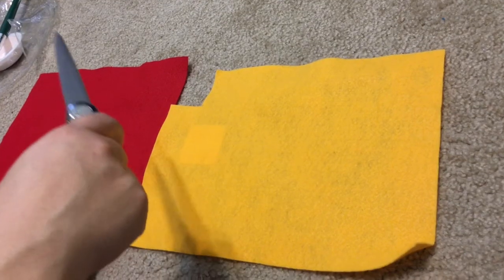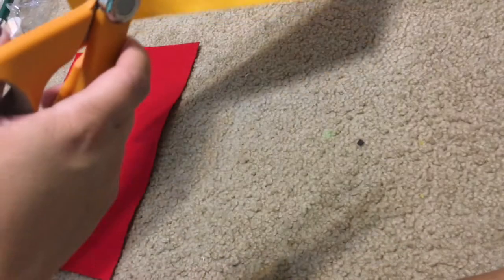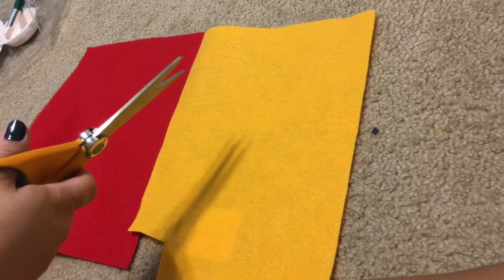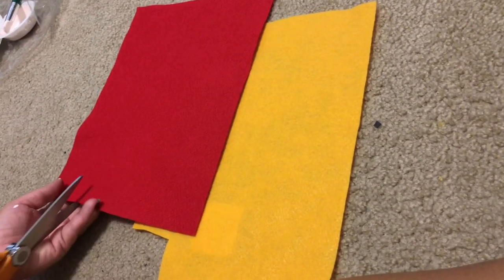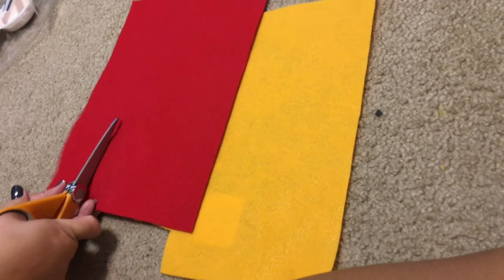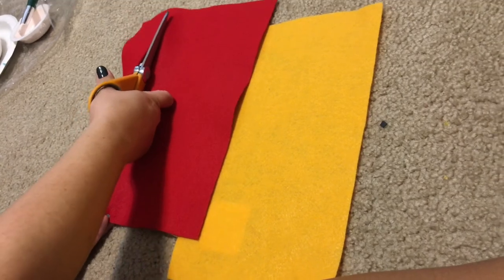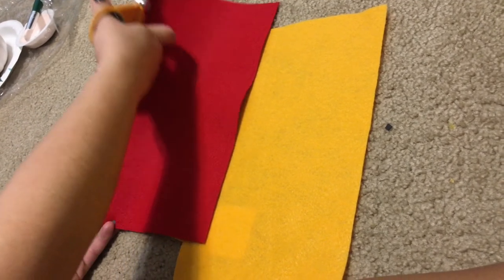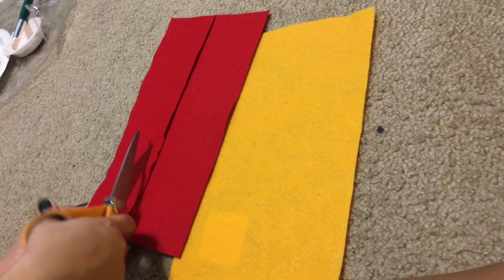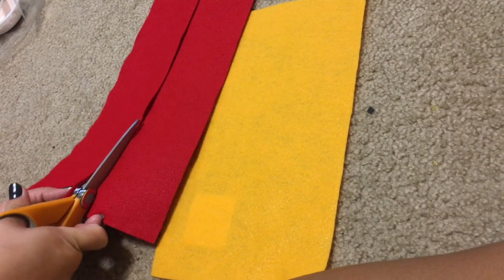While that's drying, I'm going to take two pieces of felt from Michaels — one red and one yellow. Harry's scarf is supposed to be scarlet and gold, and this is the closest I could find. I'm going to eyeball the size of the scarf. The key is to have sharp craft scissors so if it's uneven I can straighten it out. I'll use one strip as a template to cut another strip, because when I measured it around the pumpkin I noticed one strip wasn't long enough to go all the way around.